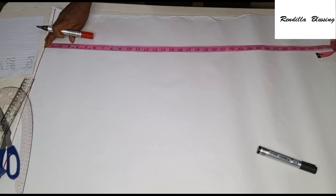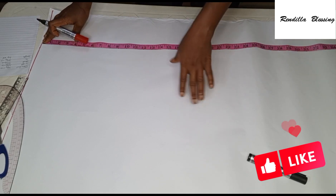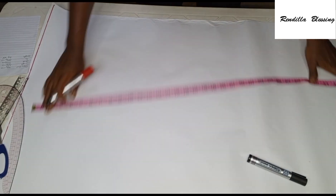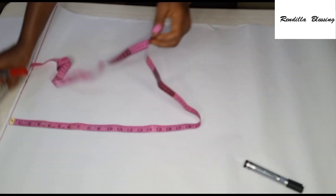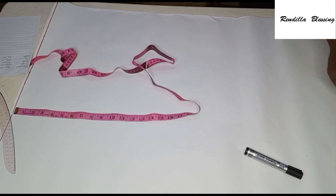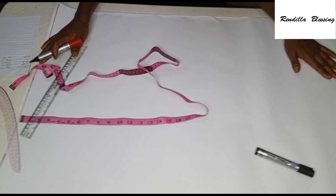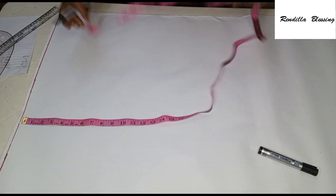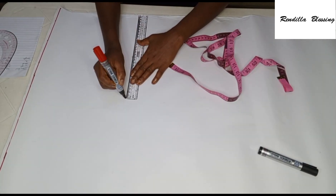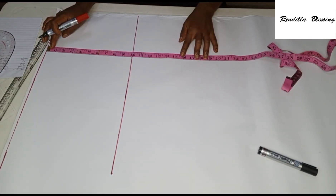Once that's done, I'll input my full length. The actual full length of this robe is 34 inches and I'll be adding an extra 3 inches for folding. My pattern paper was not long enough — it was only 34 inches — so I'll draft the pattern with 34 inches and add the extra 3 inches when transferring to my main fabric. From the shoulder line, come down by 10 inches for the bust line and rule a line across. Also from the shoulder line, come down by 16 inches for the waist line.